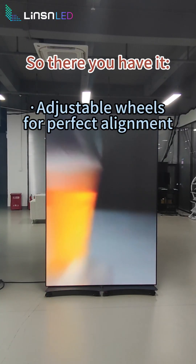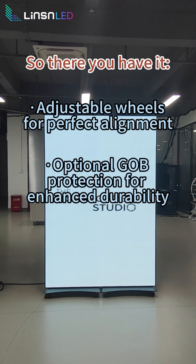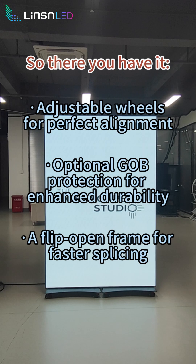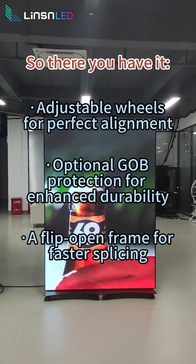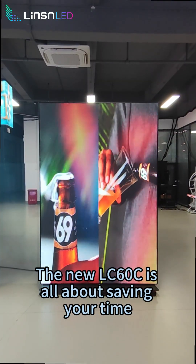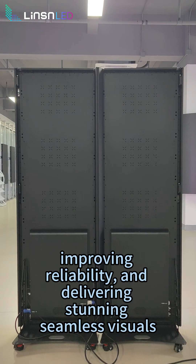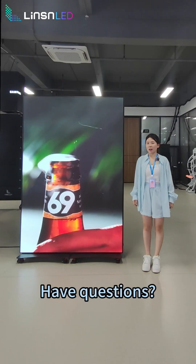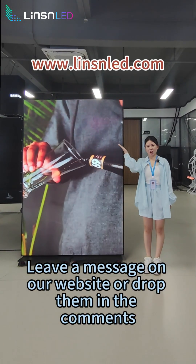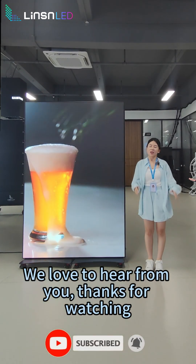So there you have it: adjustable wheels for perfect alignment, optional GOB protection for enhanced durability, a flip-open frame for faster splicing, and Eagle latches for rapid and secure connections. The new LC6 OC is all about saving your time, improving reliability, and delivering stunning seamless visuals. Have questions? Leave a message on our website or drop them in the comments — we'd love to hear from you. Thanks for watching.